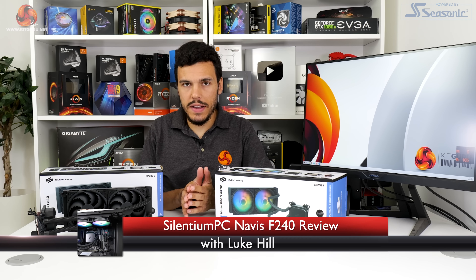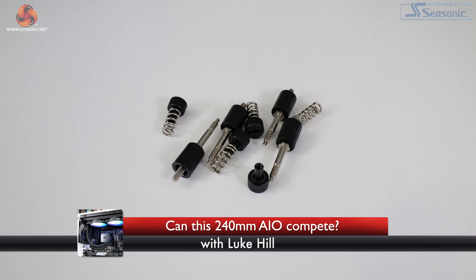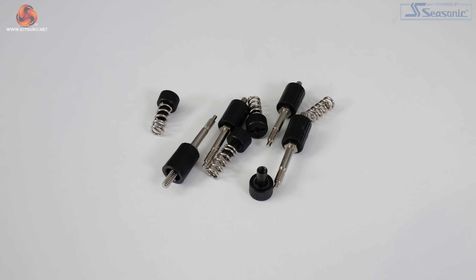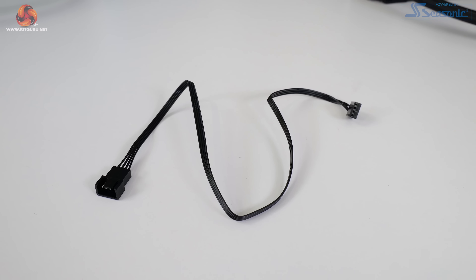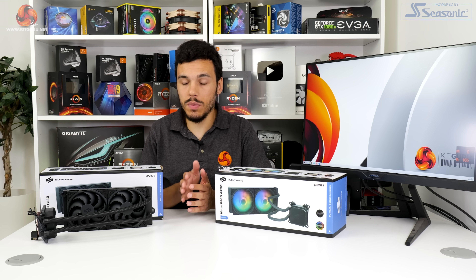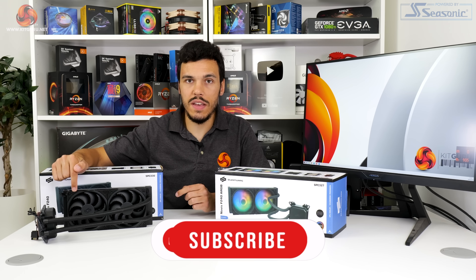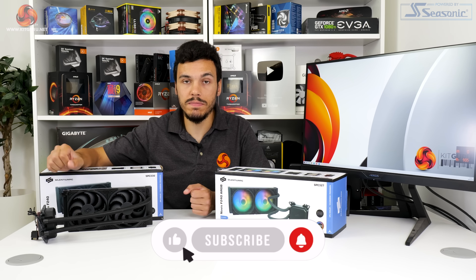Mounting accessories and hardware are provided for all modern Intel platforms as well as AMD AM4, not Threadripper though. You get some cables for handling the fans and connections, plus there's a tube of Pactum PT3 thermal paste which I always like to see included. A pleasant surprise was that Selentium PC has pre-applied the cooling fans, giving you one less installation task and making the process a little bit quicker.